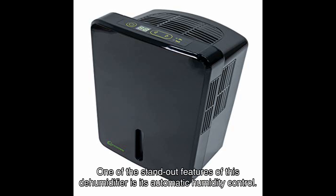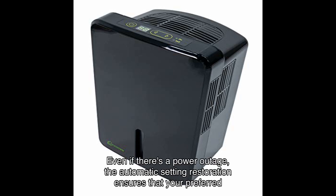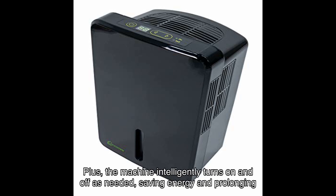One of the standout features of this dehumidifier is its automatic humidity control. You can easily set your desired humidity level and the machine will maintain it for you. Even if there's a power outage, the automatic setting restoration ensures your preferred humidity level is maintained once the power is back on. Plus, the machine intelligently turns on and off as needed, saving energy and prolonging its lifespan.